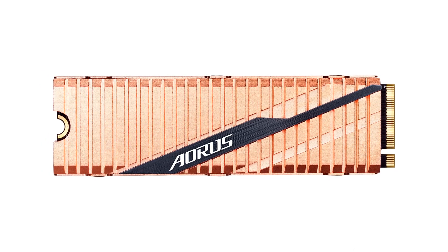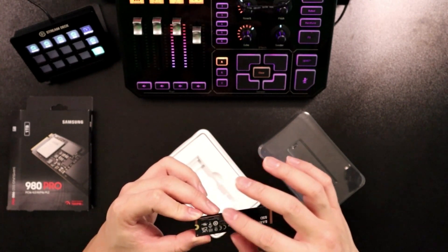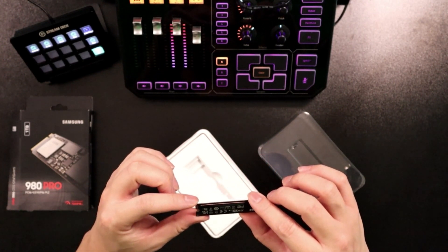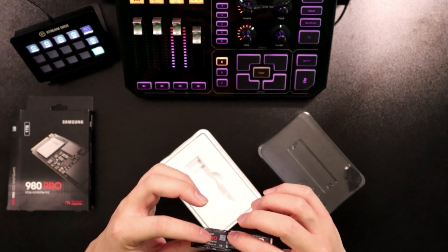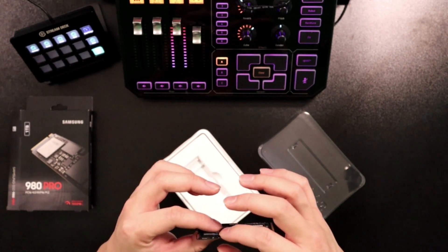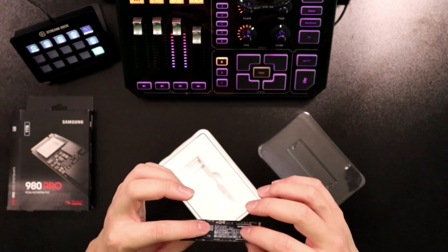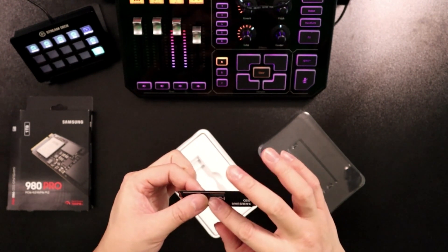Another odd detail: this little back sticker right here is actually copper — you can see it shining. It's a little heat spreader sticker. Oddly, it is behind the NAND and this chip here, which I believe is the controller. So they did avoid the controller for this heat spreader.